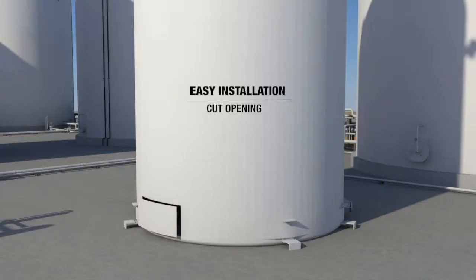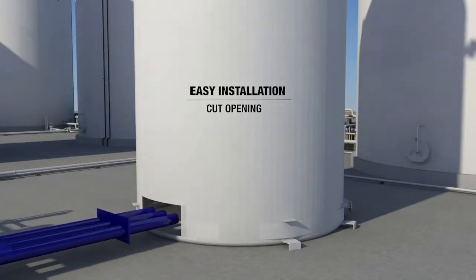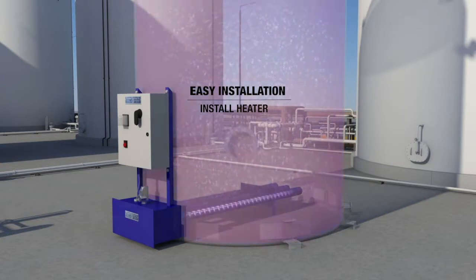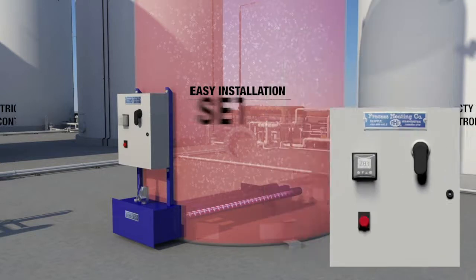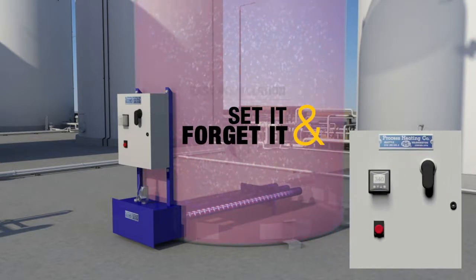In most applications, our low-density heaters are installed in a tank or vat by cutting an opening, sliding in the unitized heater, and resealing the tank. Once installed, you can truly set it and forget it.